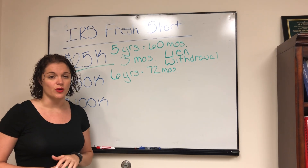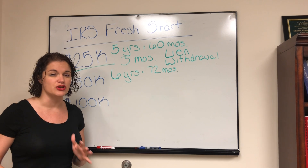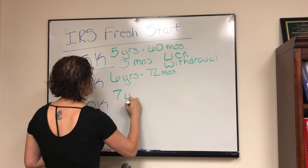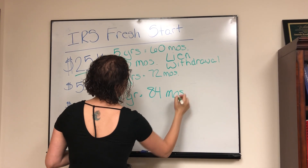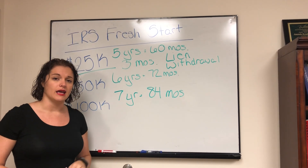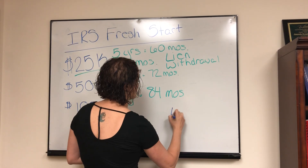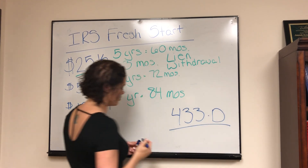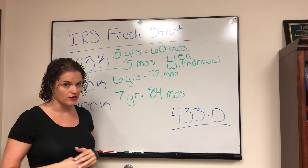The last version is what we're calling the expanded streamlined installment agreement. This is a new one the IRS has rolled out within the last year or so. It is a seven-year agreement — 84 months — allowing you to make payments over 84 months. Again, this has to be a direct debit installment agreement. Direct debit installment agreements are all set up using Form 433-D, so you'll want to make sure that form is completed and filled out when you're calling the IRS.